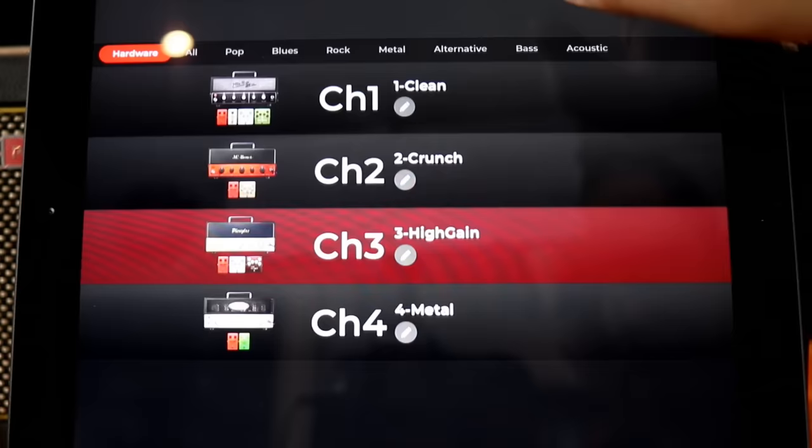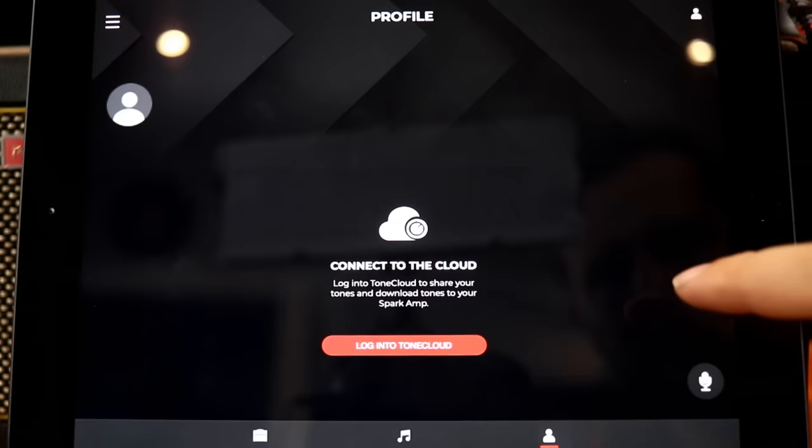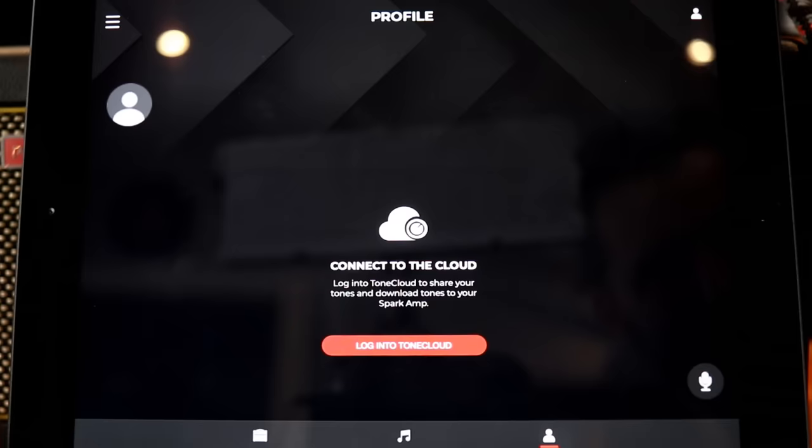And there's metal as well. Let's try some of the other features. When you go to your profile, there's the Tone Cloud — this is where there are 10,000 different sounds. If you want to search 'Comfortably Numb' for a David Gilmore tone, you'll get that tone. If you want Hendrix, Clapton, or whoever — it's all there.